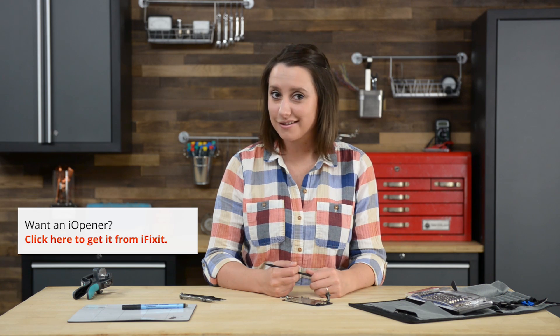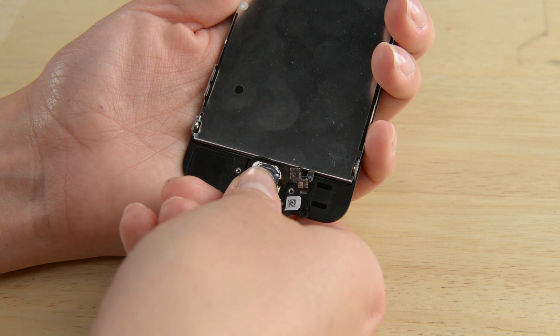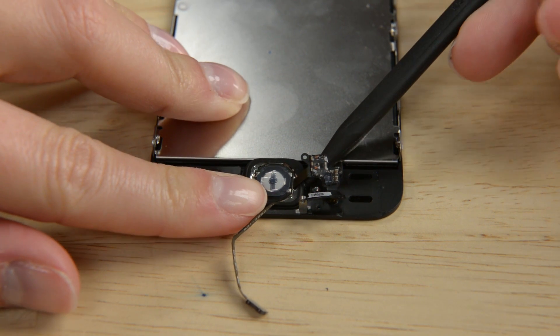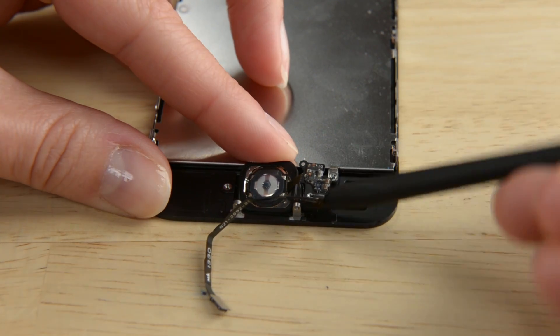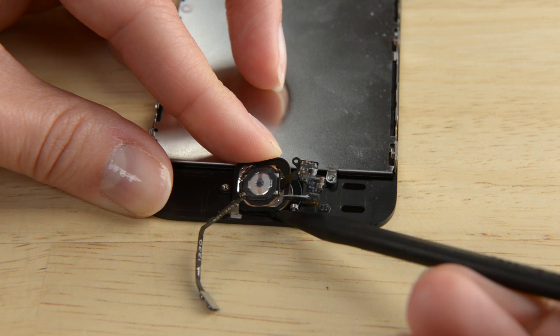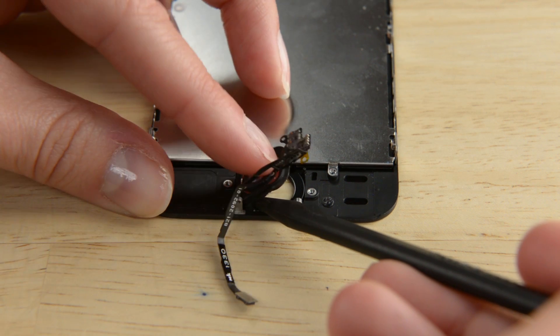It's time to get the home button out of the display assembly. Gently push the top left corner of the home button until you see the button membrane start to separate from the display assembly. If it gives you a lot of resistance, try applying a little heat with your eye opener to soften the adhesive. Once you have that corner up, use the tip of your spudger to release the home button the rest of the way.